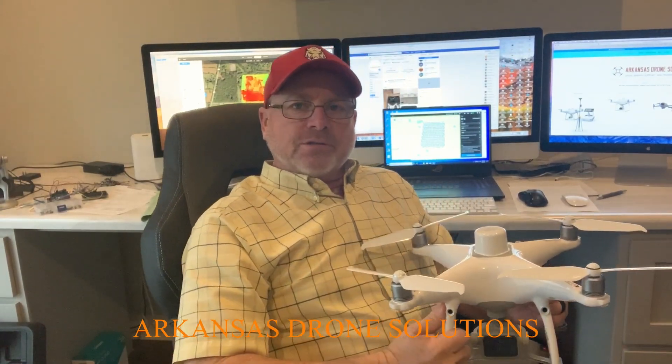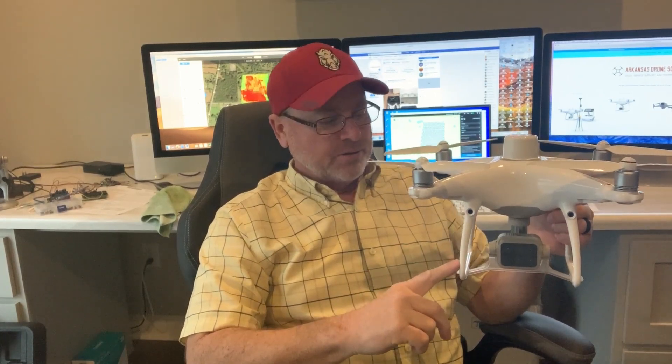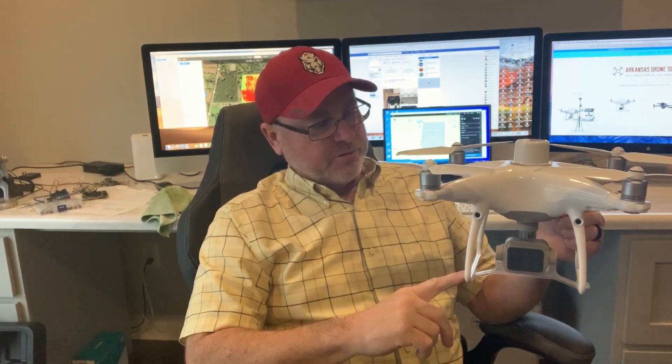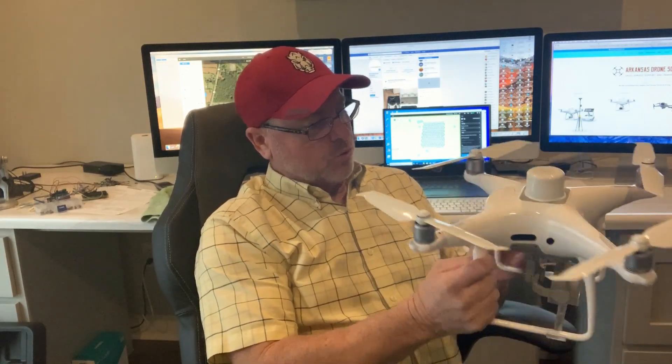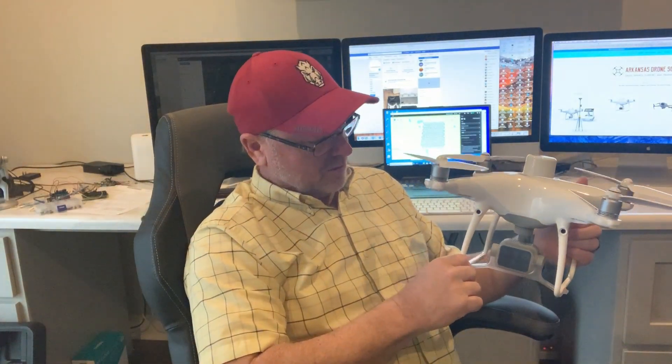It's Russell again with Arkansas Drone Solutions. I'd like to talk a little bit about the new Phantom 4 Multispectral unit that I just got in a few days ago. It's based on the Phantom 4 platform. It does have the RTK unit on top with a sunlight sensor. Everything else is pretty much the same as far as the object avoidance. The new multispectral camera has six lenses on it and it's a pretty impressive looking unit.